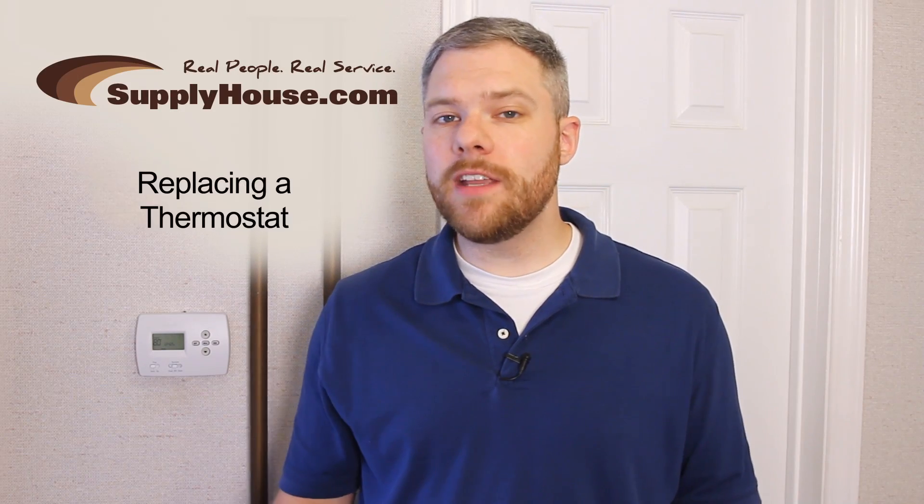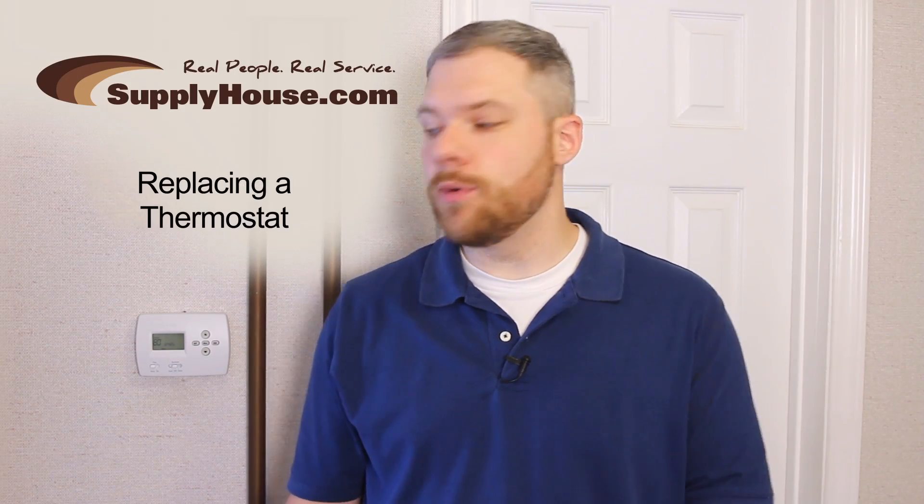Hey, it's Mark from SupplyHouse.com, and in this video we're going to show you how easy it is to install a thermostat.